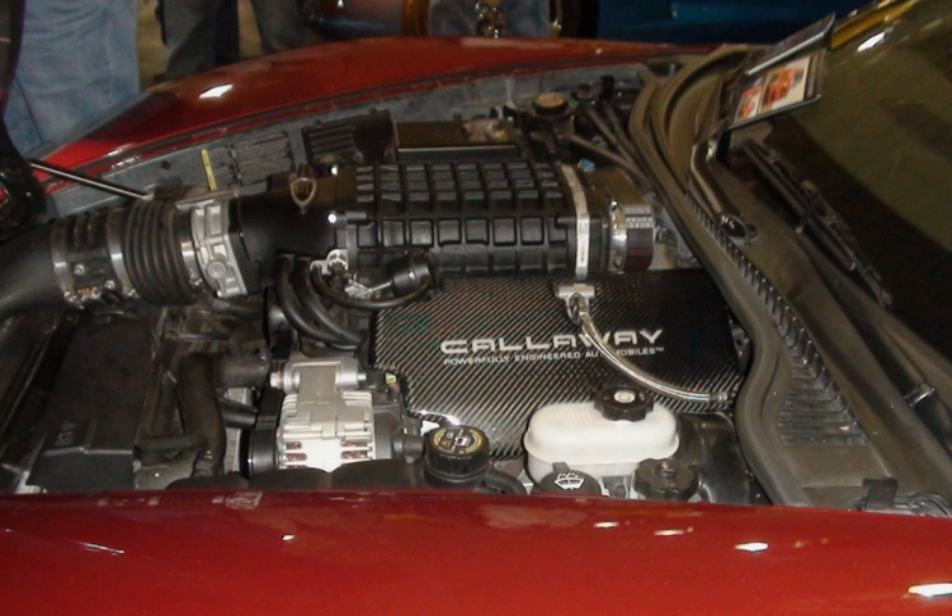The LZ1 is almost entirely based on its predecessor the LFA, but with some revisions, including integrated electronic throttle control, long-life spark plugs, GM's oil life system, active fuel management, and variable valve timing. It has the same compression ratio, power, and torque ratings as the LFA.